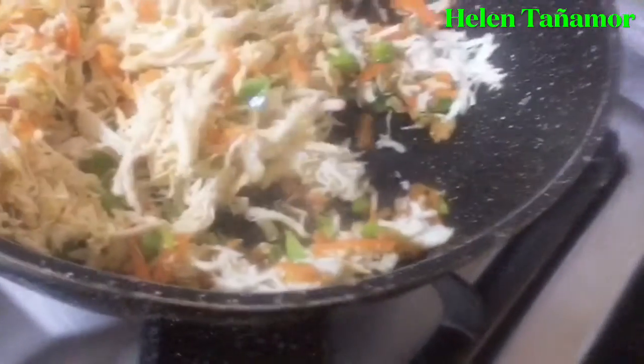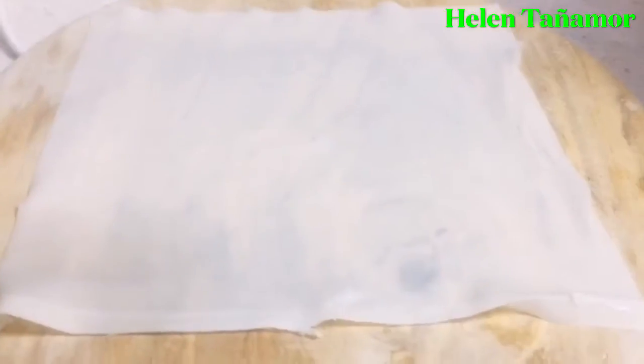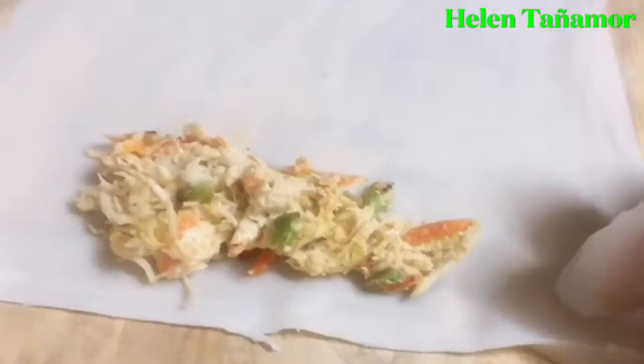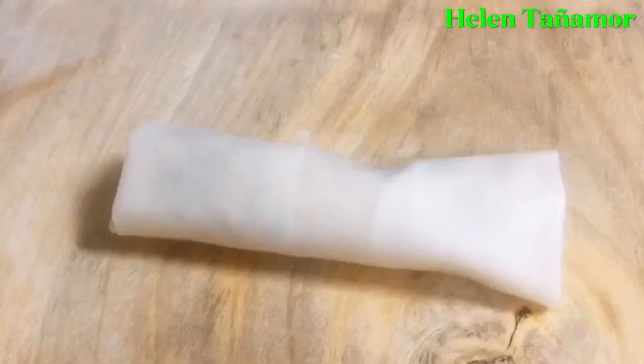It's very simple and easy. Now we're going to put it in our spring roll sheets. Place the chicken filling in the middle, fold and multiply the inside once, then close both ends and roll it down. It's easy. Then we're going to place it in the tray, because after a while we'll put it in the oven.